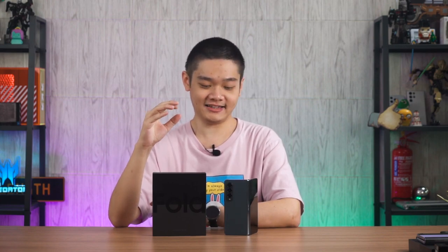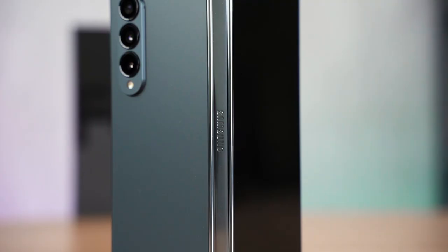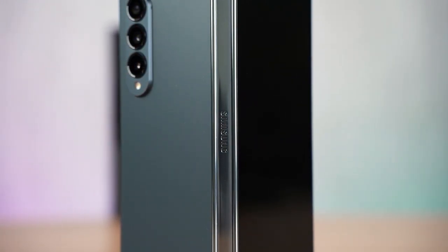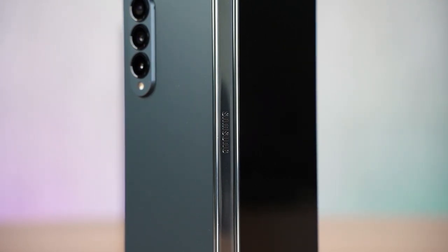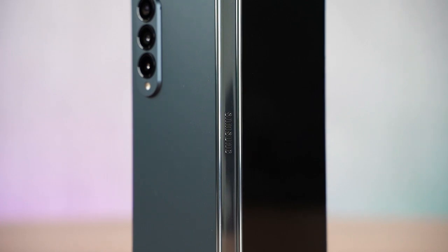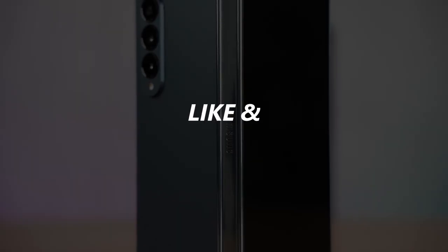Having used this device for the past week or so, here is the list of tiny things discovered. This video is going to be long and everything is timestamped so you can skip to whichever part you want to know the most about.